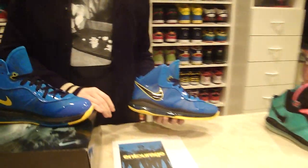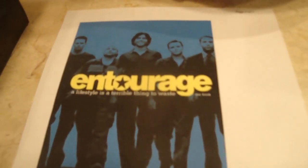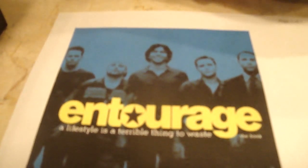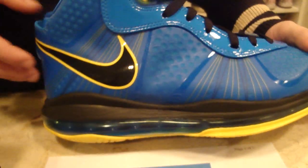The inspiration behind these shoes was the Entourage poster. It says, 'A lifestyle is a terrible thing to waste.' I love that quote, I think it's kind of funny and I agree with it. You can see those colors right there in the poster, and now you can see those colors in the shoes.